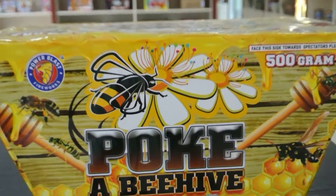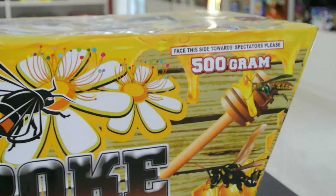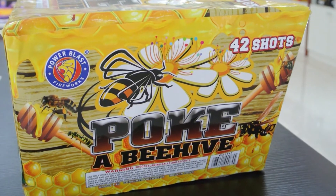The name is Pork a Beehive. It's a 500g powder cake in fan-shaped style. It's also a 42-shot cake.